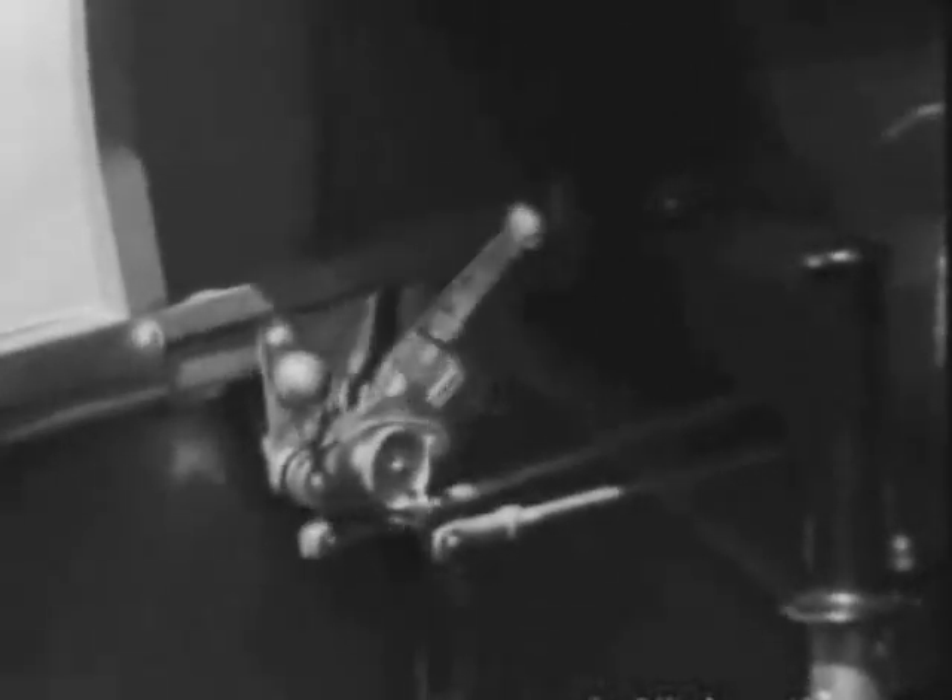Engine speed is controlled by the throttle — open, shut. And this is the ignition switch: up for on and down for off.